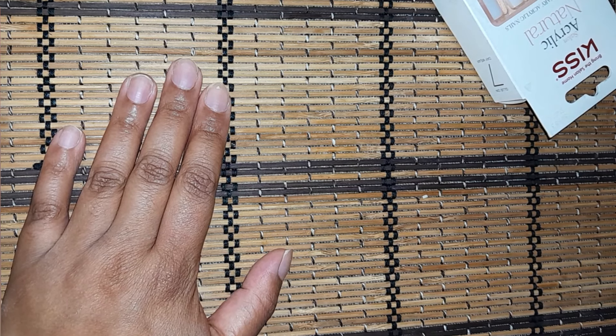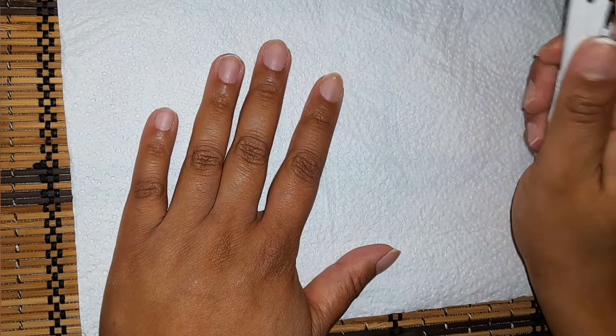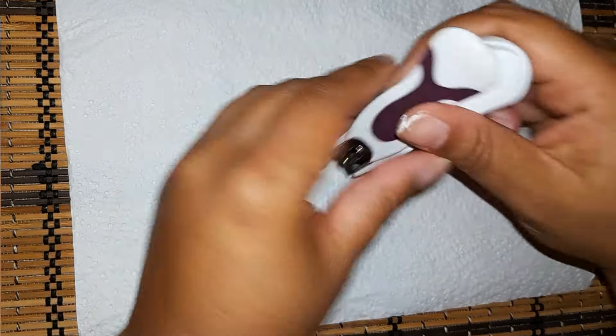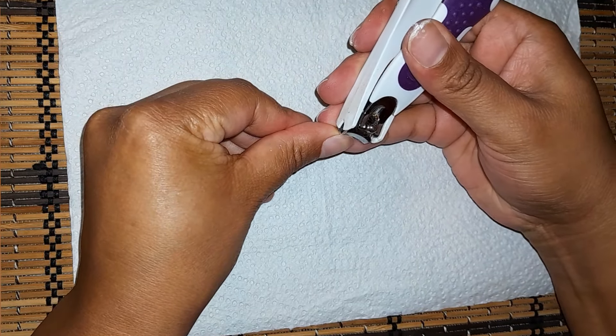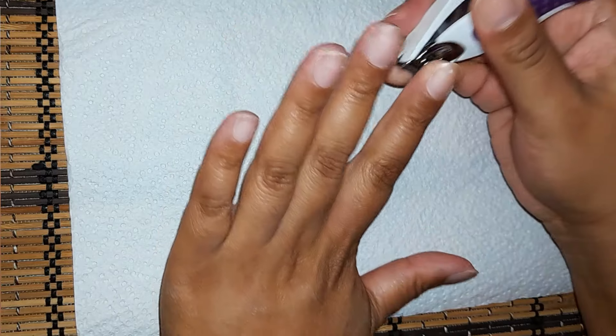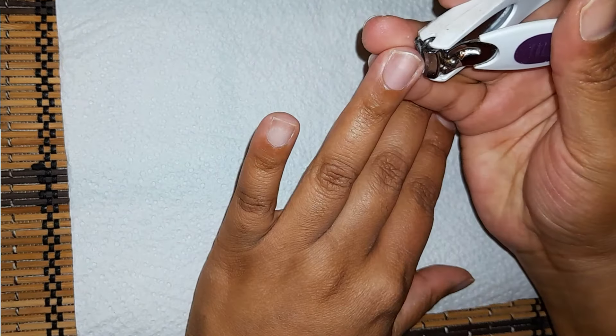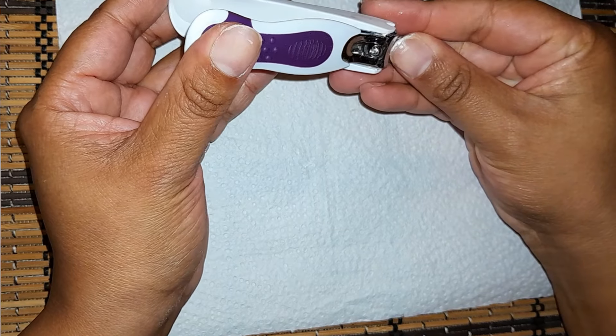My nails are cut so it's not that bad. My cuticles are such a mess — that's the one thing I hardly ever maintain.